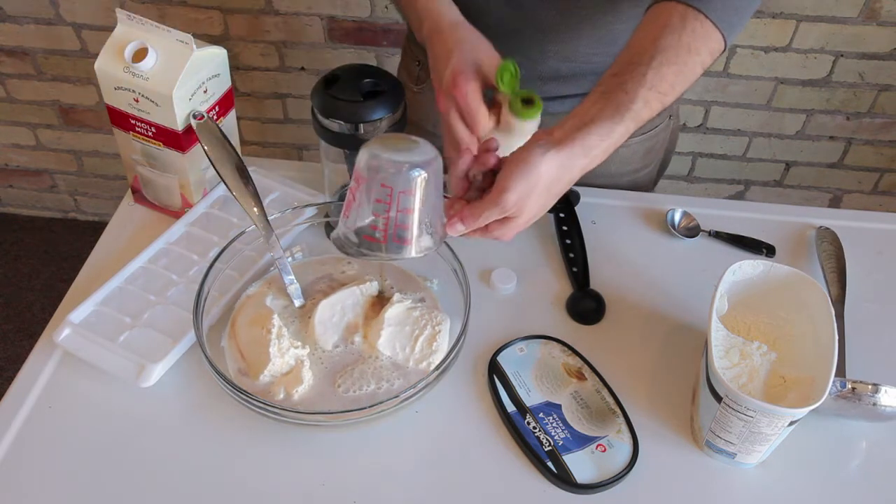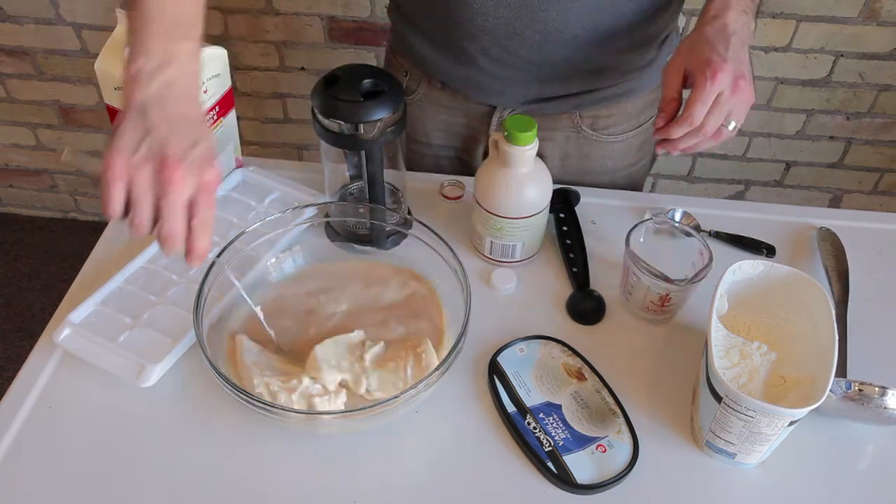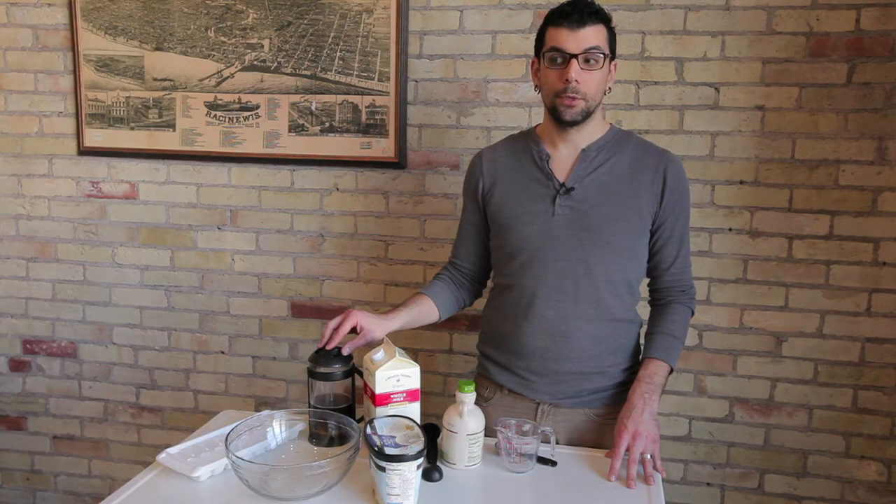Once you have all the ingredients in there, you're going to stir it around and then add ice cubes. Put your punch bowl spoon in and you're ready to go. Once you're all done stirring, you can then serve up your coffee punch.